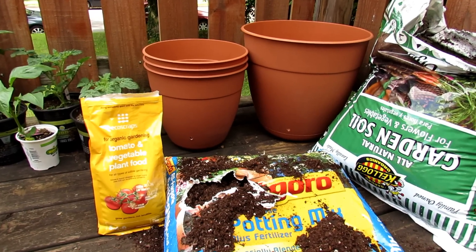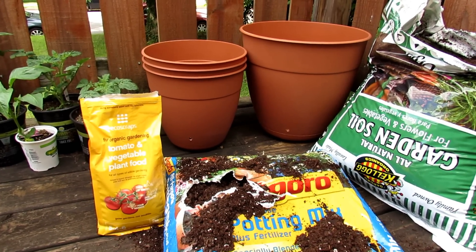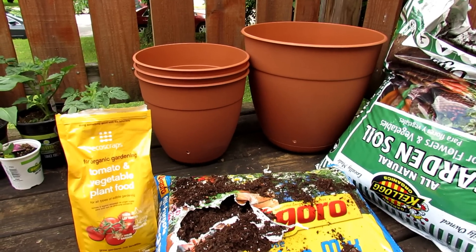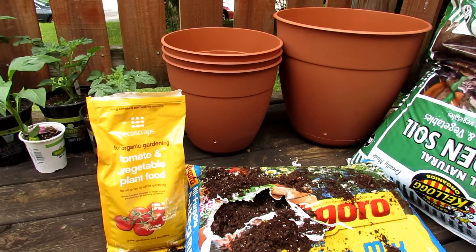Welcome to the Rusted Garden. I'm actually in Nashville, Tennessee visiting my son. I'm going to set up a container garden for him and I thought I would make an episode on everything you need to know about starting your first container garden.